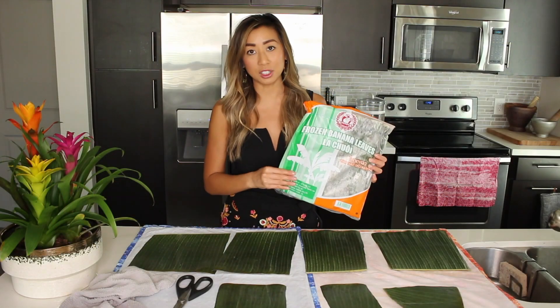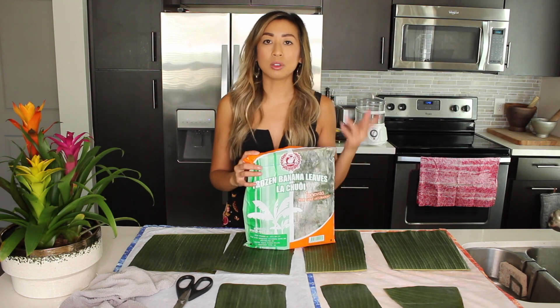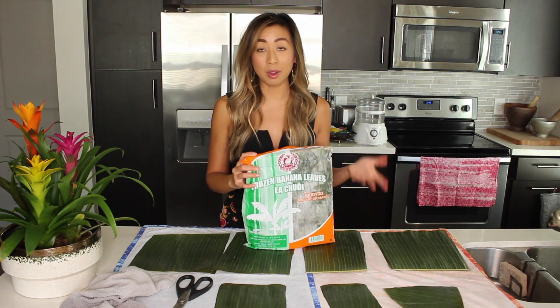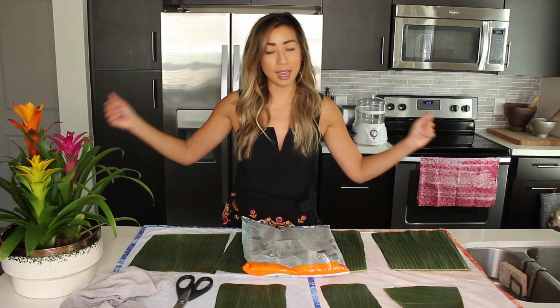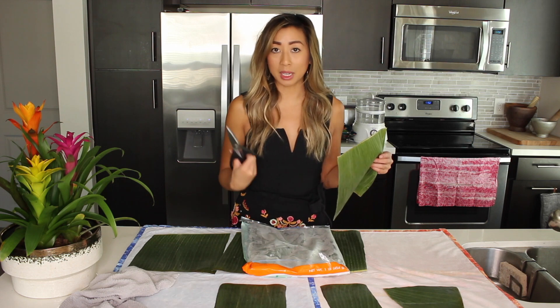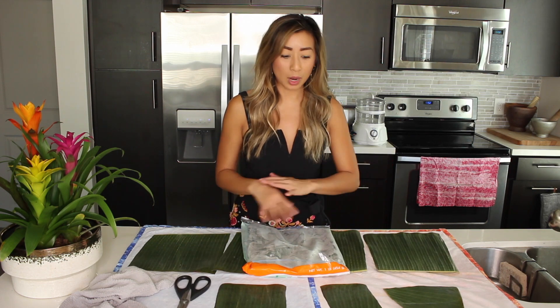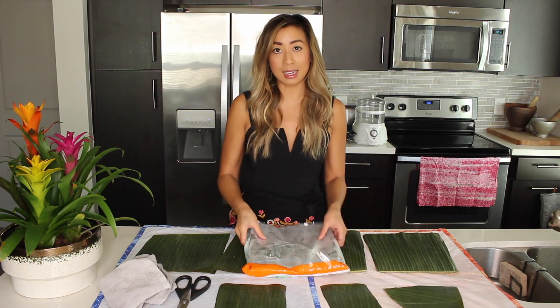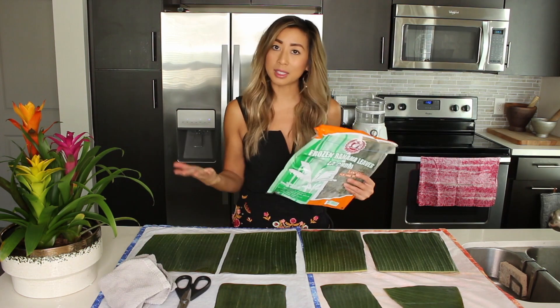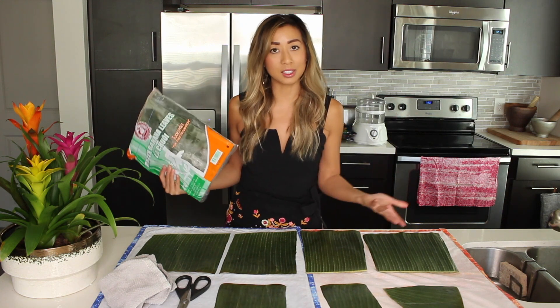You can find this frozen at the Asian grocery store. You'll want to let it thaw out for about 30 minutes to an hour, or even overnight if you have time. Once it's thawed, it comes in a really long sheet and you'll want to carefully unwrap it, cut it down to size with some kitchen shears, rinse it under cold water, set it on kitchen towels to dry and also pat dry it. The rest of it I just refreeze until I need to use more.